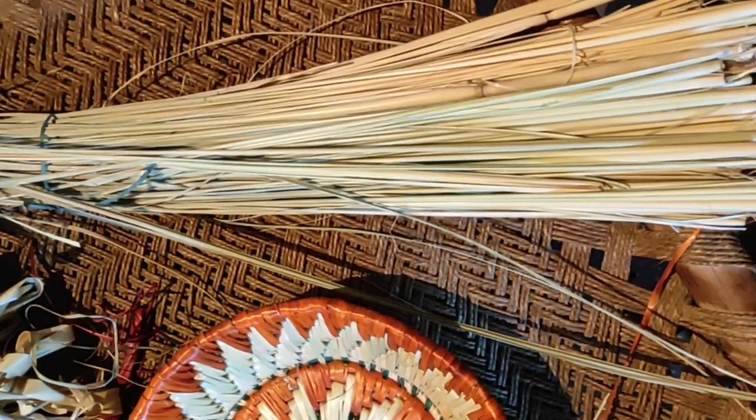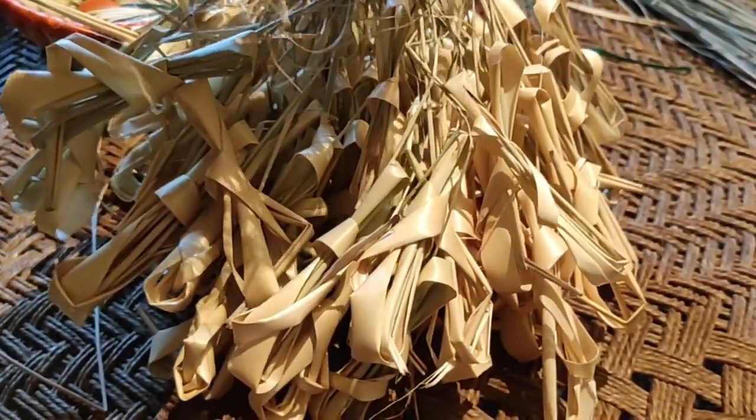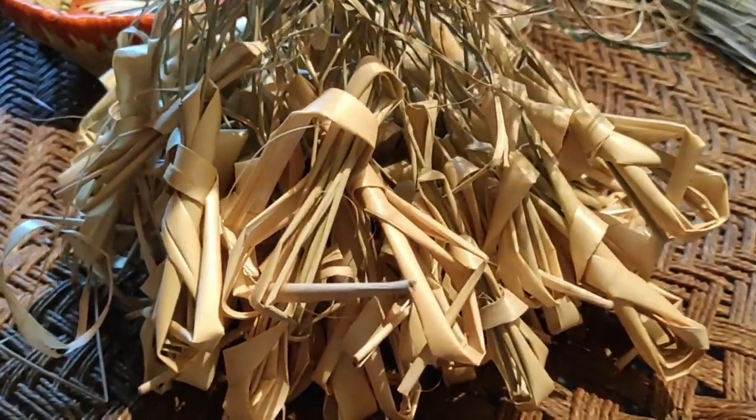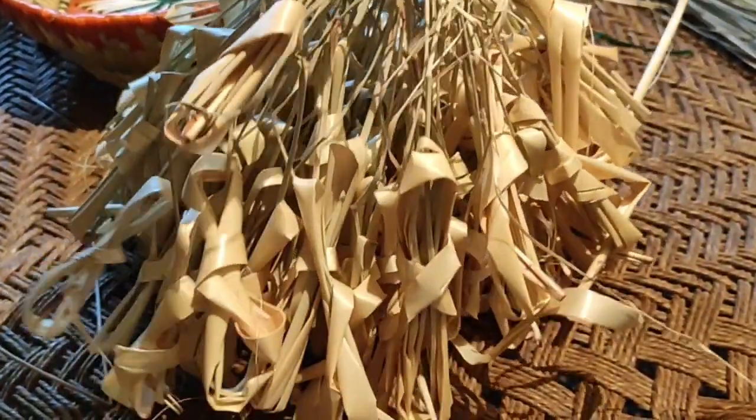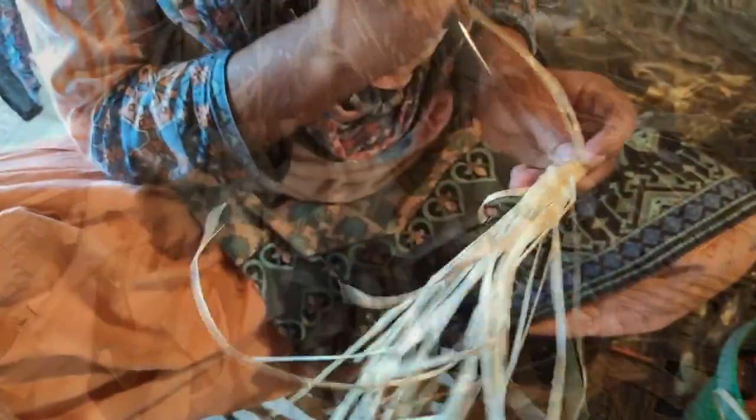The process starts by cutting and drying the grass under the sun for a day or two. When the grass has completely dried, it is divided into two parts. The upper soft part of the grass is called Kasa, which is used as the stuffing, and the lower portion is knotted for easy storage and is called Balla.